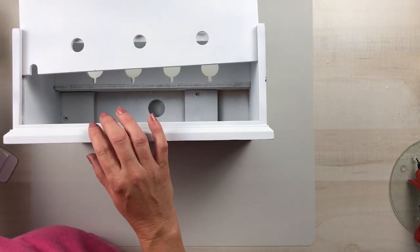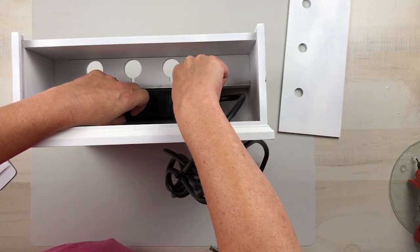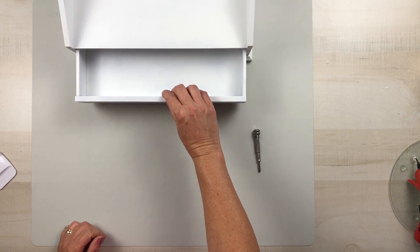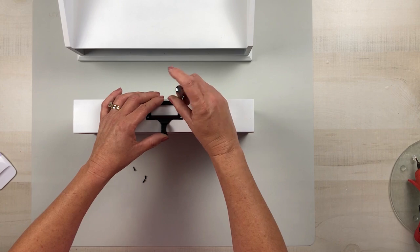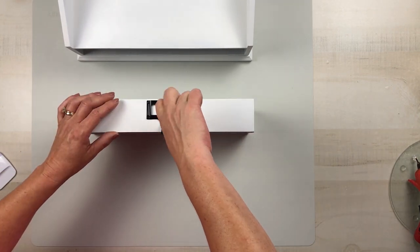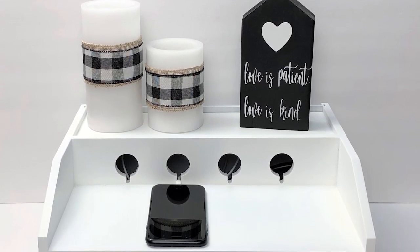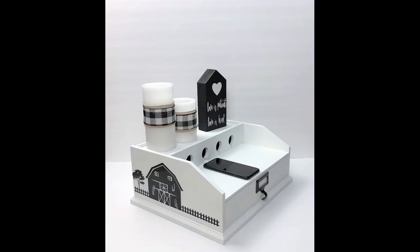Now I can reinsert that surge protector and just screw that back into place, then feed the cord back in there — it has a little notch where you can hide all your cords and stuff. Then I can reattach the hardware on the front, and I think this really, really turned out beautiful. It really fits my decor a lot better than it did when I purchased it, and for $3, oh my goodness, this piece just turned out so pretty and you can set all kinds of beautiful decor on it. I hope you guys liked this project.